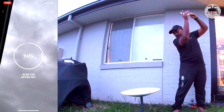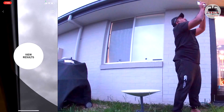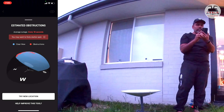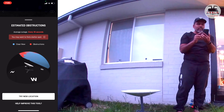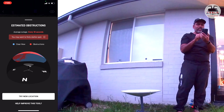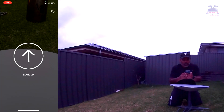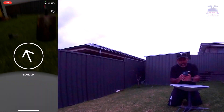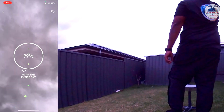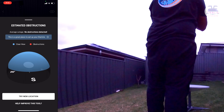Wow, this is awesome! It says estimated obstruction — you'll get an outage every 18 seconds. You don't want that, so it's asking us to find a better spot. Now I'm trying a new location. Look up — no obstacles detected. Good, let's do this.